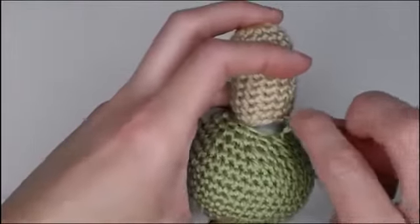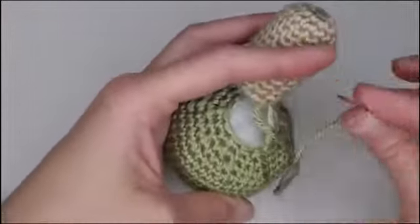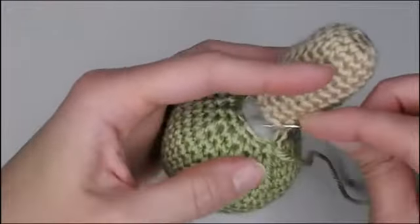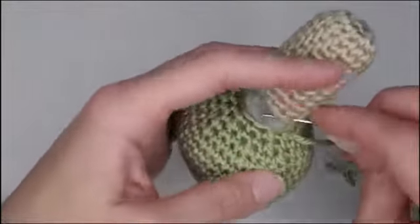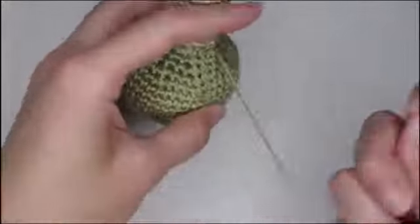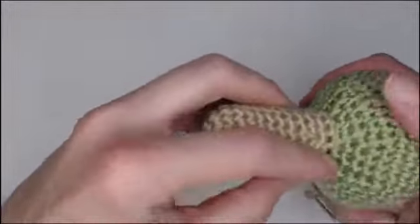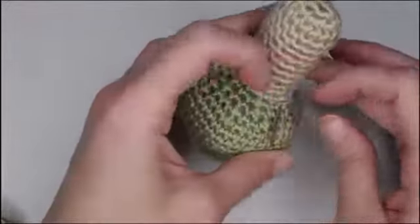I'm going to go through the stitch on the body, coming in from the inside out of the head, then from the outside in of the body and the inside out of the head — outside in of body, next stitch inside out of head — just continue all the way around. Once you've gone around, pull the two pieces apart a little bit to check for any holes or gaps. Make sure everything is sealed all the way around.